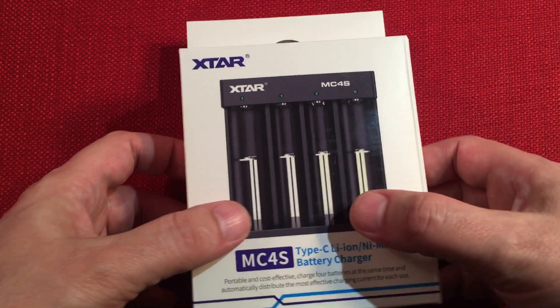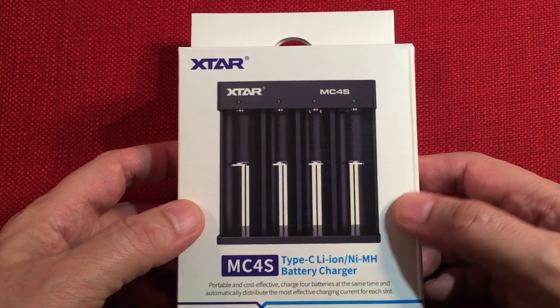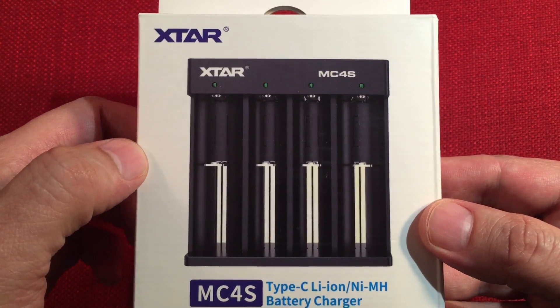I'm going to use this to charge my radio batteries and my flashlight batteries because I don't need a fancy display — these have predetermined charging outputs. This brand was recommended by a lot of my viewers, so that's why I picked this up.